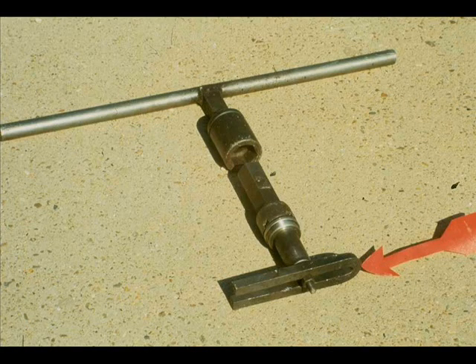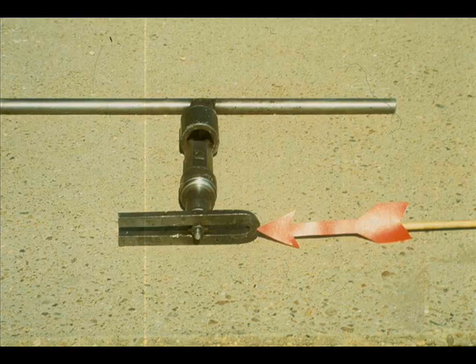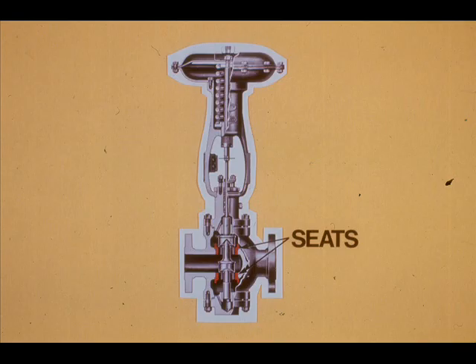To remove the seats, use a seat lug bar. Engage the bar and put the keeper on the seat lug bar. Turn the seat lug bar counter-clockwise to remove the seats. Make sure you put the seats back in the valve body correctly. Remember, on a double-seated valve, one seat is slightly larger than the other.